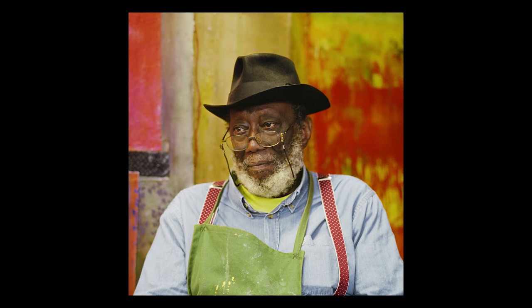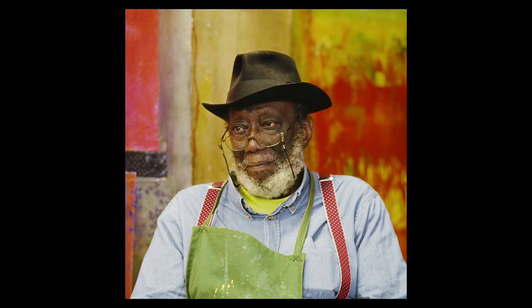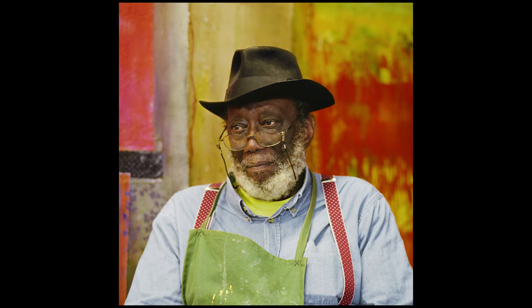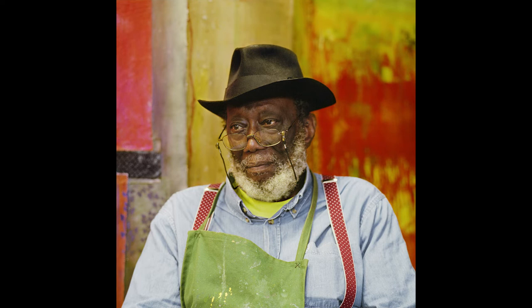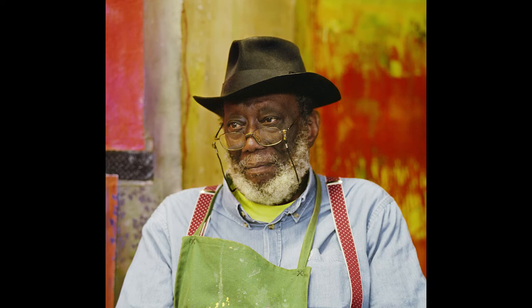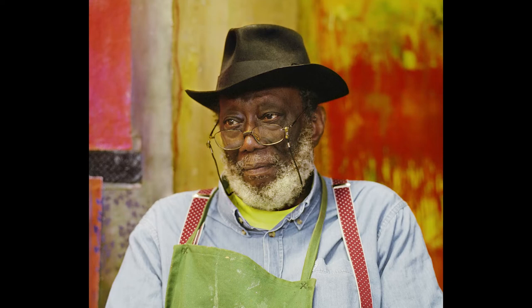Most of my portraits are in black and white, but occasionally I'm in a situation where colour feels completely right — as if the colours themselves are demanding my attention — and this was the case when I photographed Frank Bowling. You have the three primary colours — red, yellow, and blue — all subdued; and the three complementary colours — orange, green, and violet — again subdued but all working beautifully together. And then you have this extraordinary, soulful face in the centre of the composition, framed by the hat and the beard. In some ways it's a simple portrait, but when the eyes are saying so much, I feel nothing more is needed.